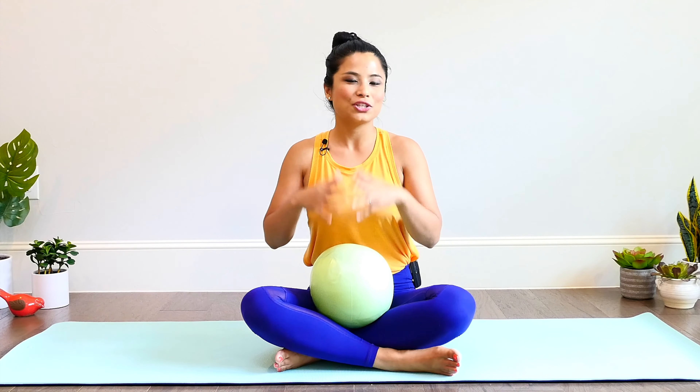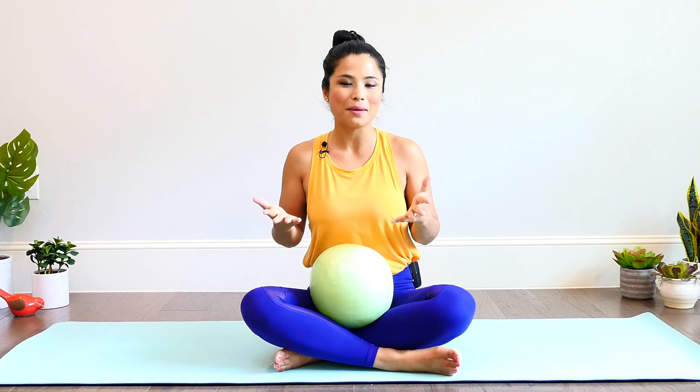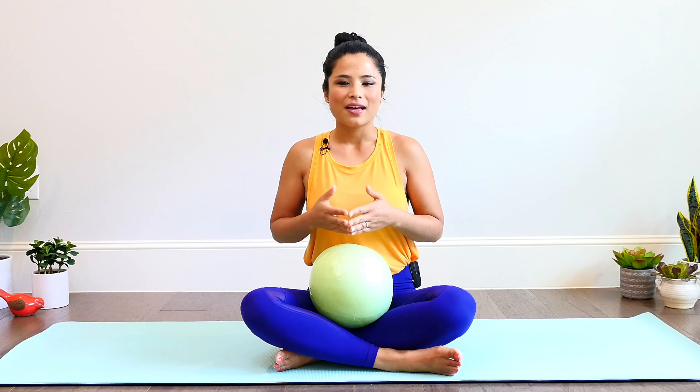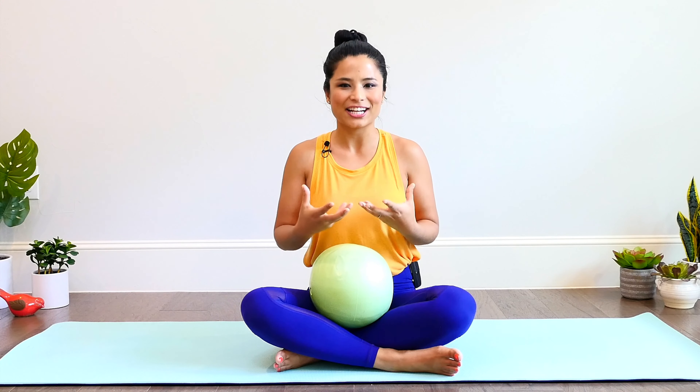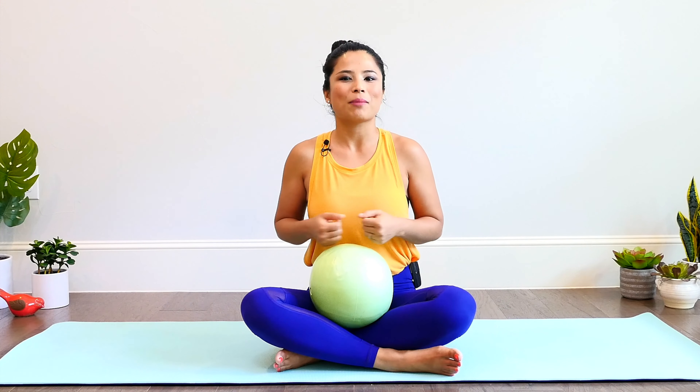We'll work on your trunk stabilization, core control, and strength, which are all important parts of your posture and impact how you feel physically, mentally, and emotionally. You have the option to use a small ball — any size will do. Perhaps you have a small kid's toy ball laying around the house. The ball provides an excellent way to give extra support for the movement as it provides more feedback, connection, and release work. You can also use a pillow in place, or do the whole workout without any props and still get a great full body workout.